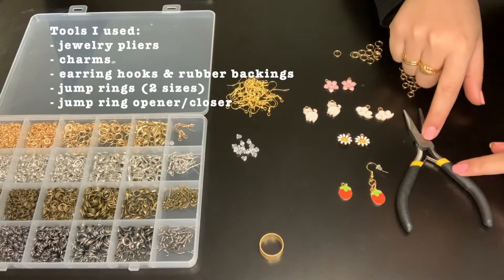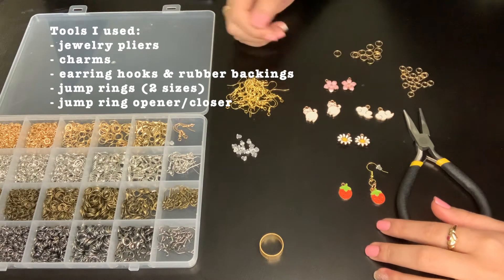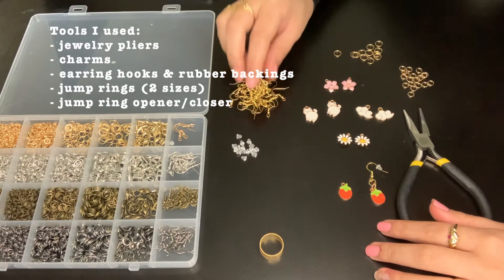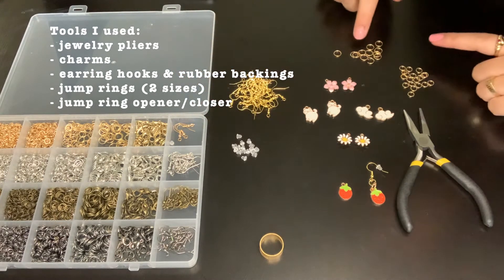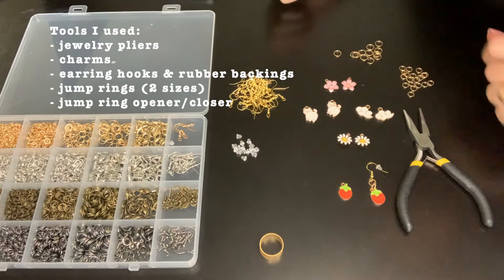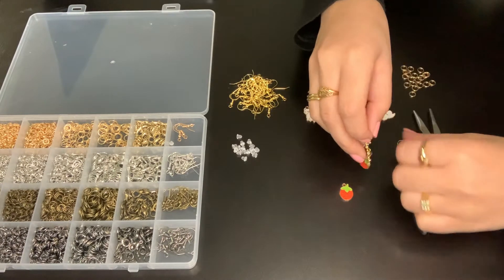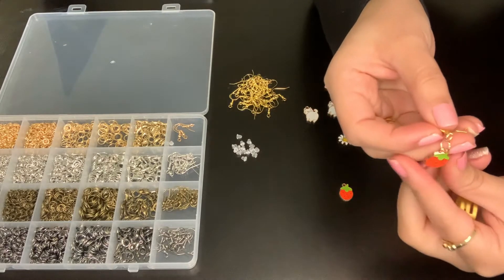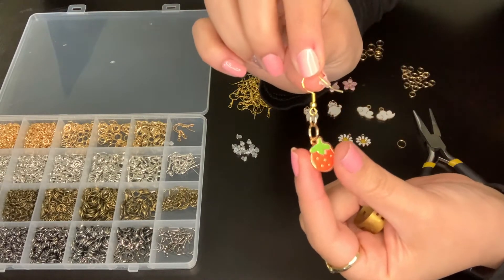So I have these jewelry pliers that I use. I also took a few charms — I made sure I paired them up. These earring hooks that you put onto your ear, of course, and the earring backstoppers. I also have two different sizes of the jump rings, and then there's a little tool that looks like a ring with slits in it that you use to open up the jump rings and close them as well.